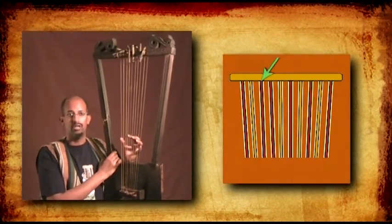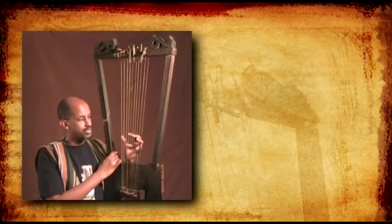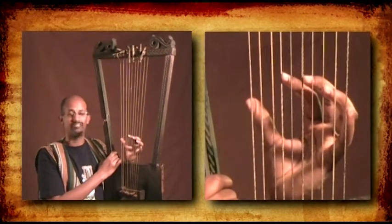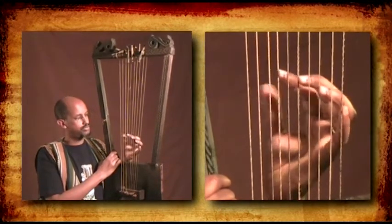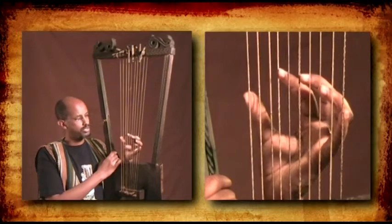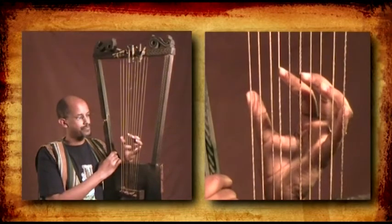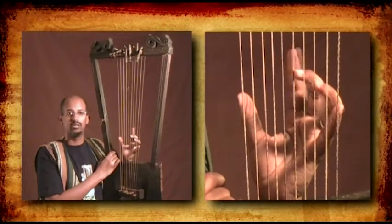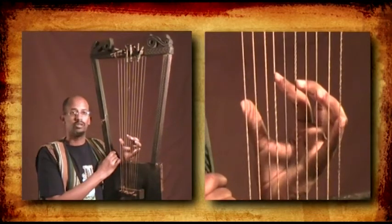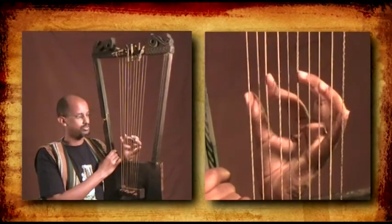There is one string that is both played and a resting string. This is how the fingers are placed on the strings: string number 1, then string number 4, string number 6, 8, and 10. The only exception is that the index finger is in charge of playing 2 strings — string number 4 and string number 3.